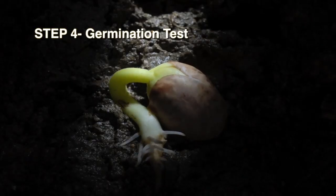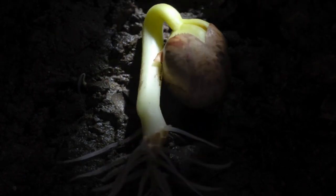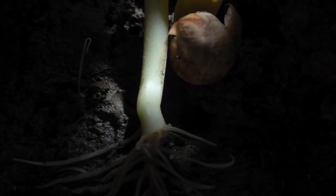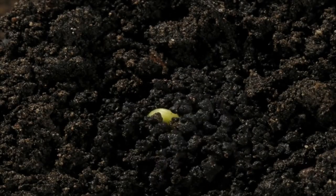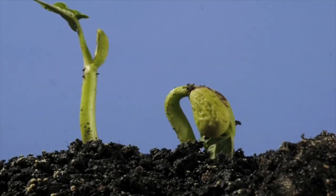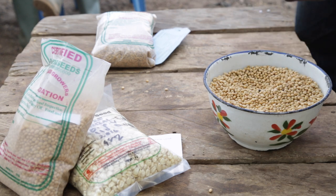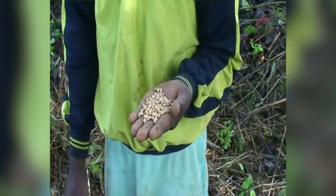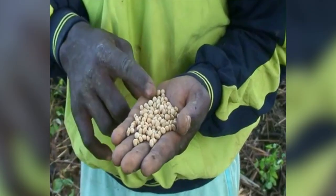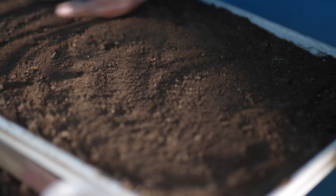Step 4 – Germination Test. It is important to test the germination and vigour of your planting seed before sowing. Always conduct a germination test, preferably 10 days prior to planting, to help you decide on quality and seeding rates. Take 100 seeds and plant in a shallow trench about 2 metres long. Cover with soil and water well.